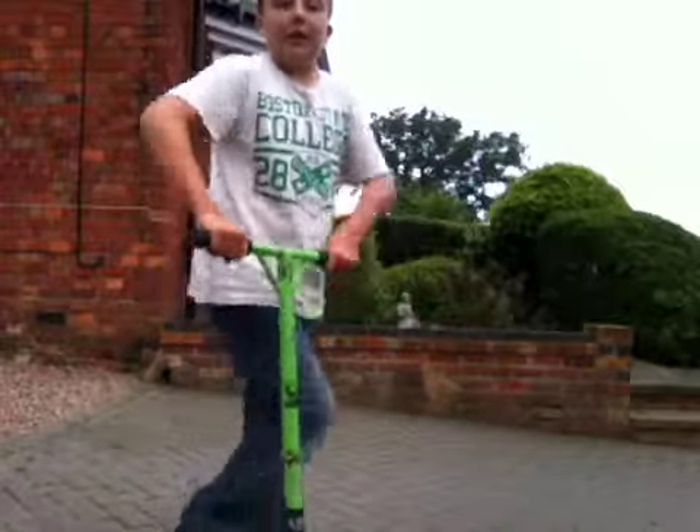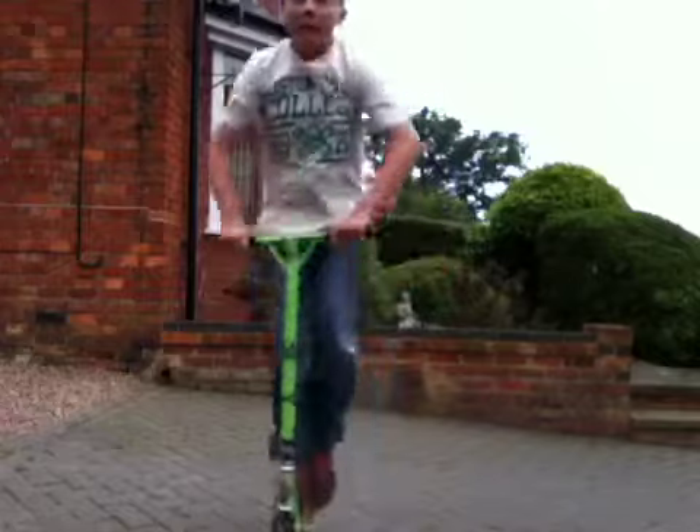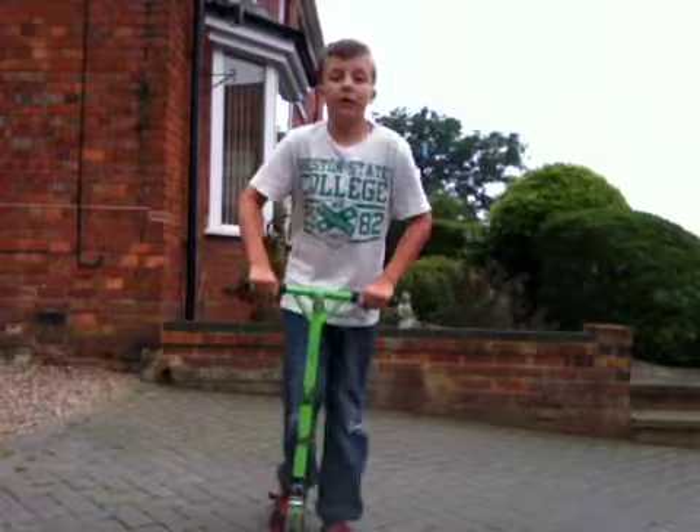The first step: all you need is a really high hop, like this. So after you've mastered getting a really high bunny hop...